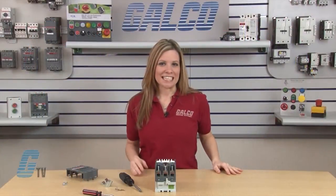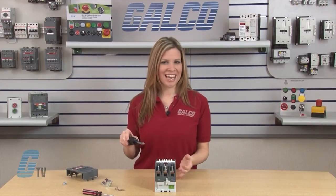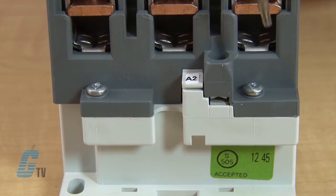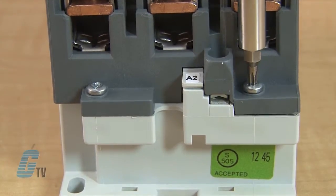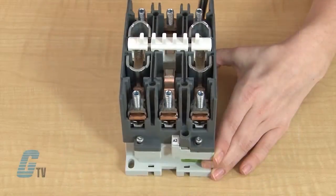To change out the fixed contacts, I will use the T-15 Torx screwdriver to remove the four screws that are located near the screw terminals on the top and bottom of the contactor. I will only need to remove the screws enough to free up the contactor.